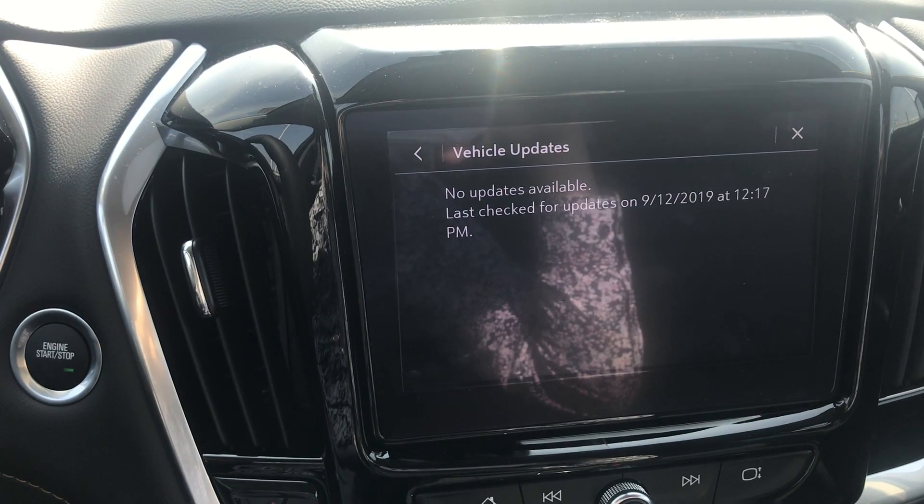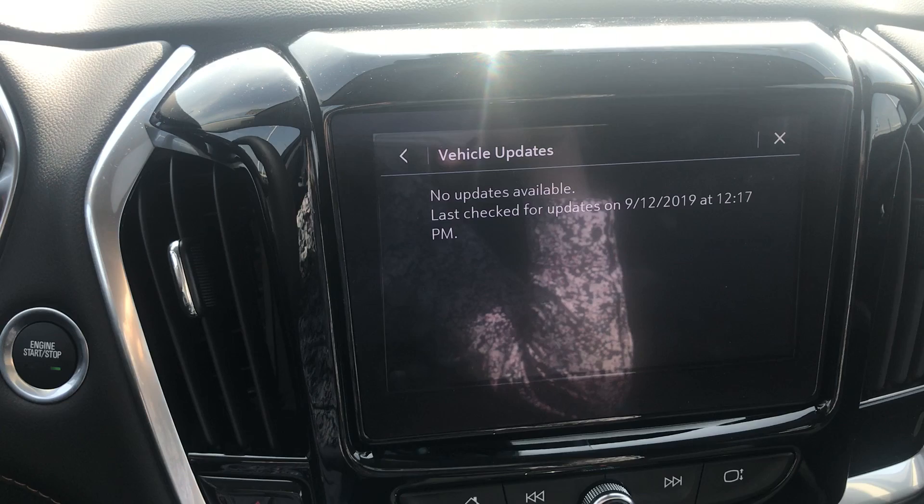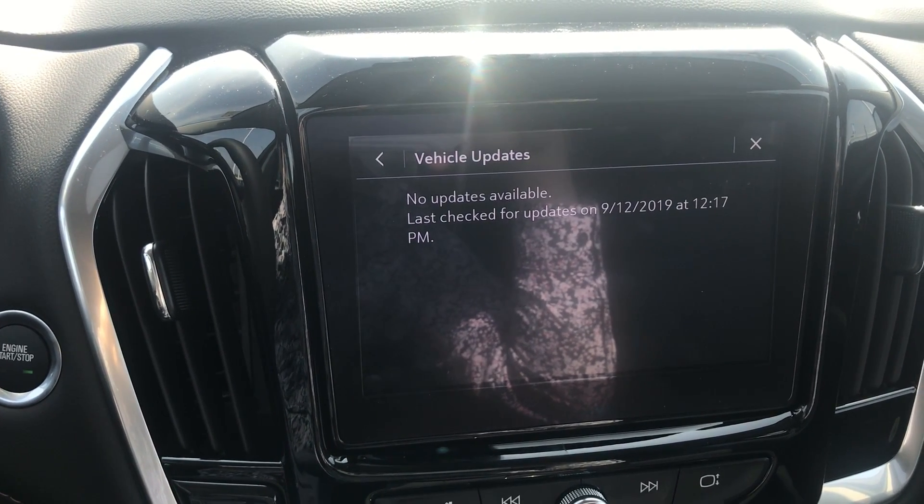And no updates available. So if there is an update available, your vehicle will give you an option to make that update and it will update your Chevy MyLink radio.